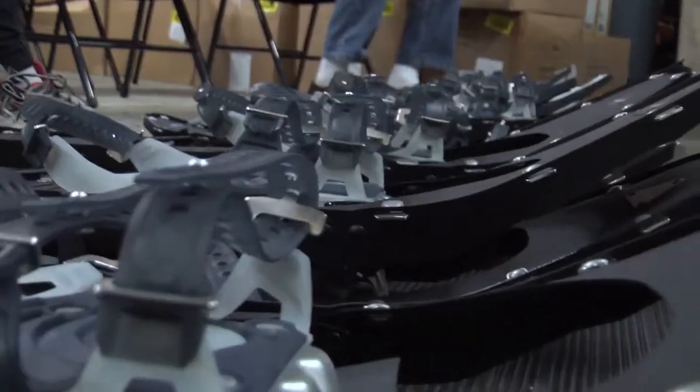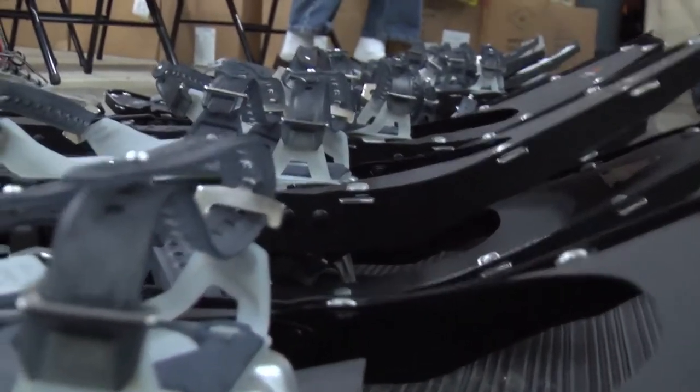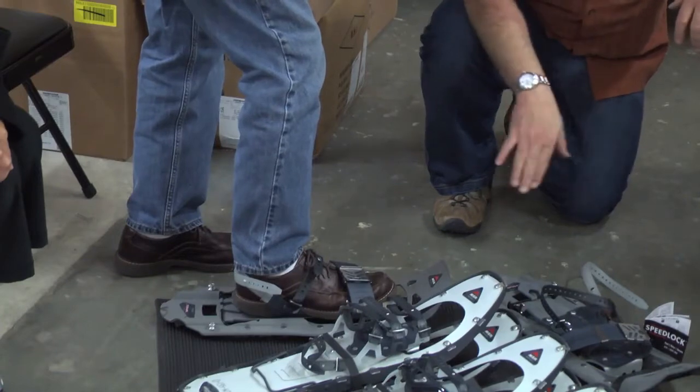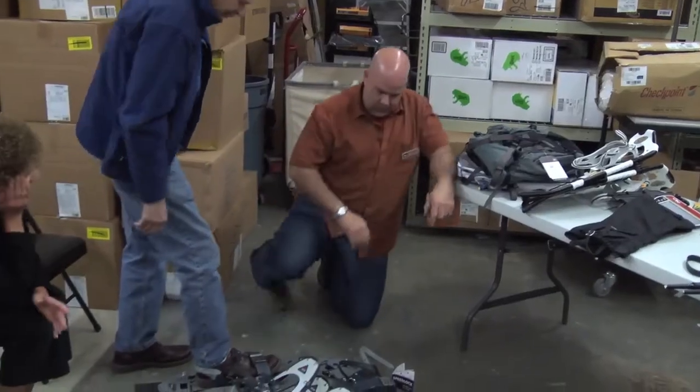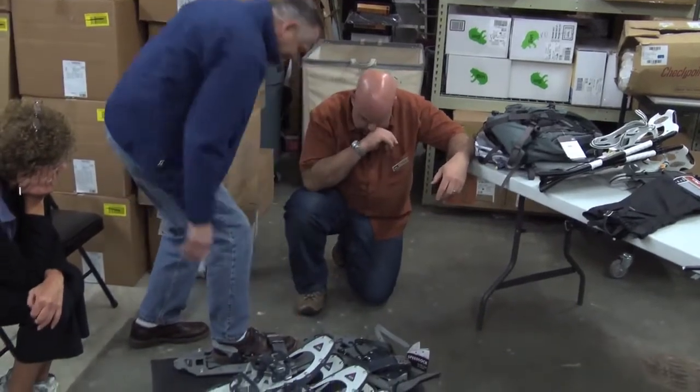So whether it's your first time snowshoeing or just your first time this season, this is a great way to stay active and enjoy the winter weather even more. And if you don't remember anything else, remember the number one rule: have fun and get outside. Get off the couch, get outside, and don't let the weather intimidate you.